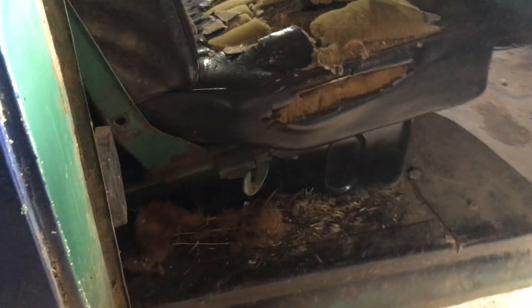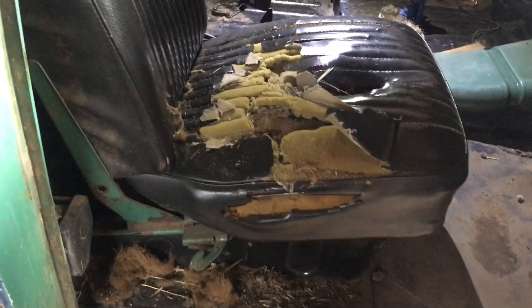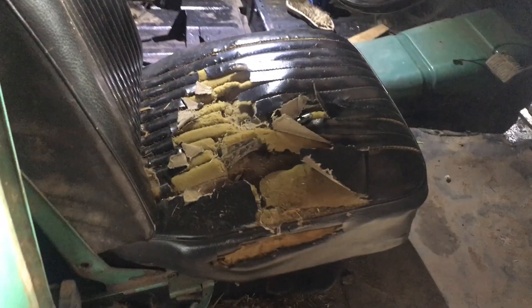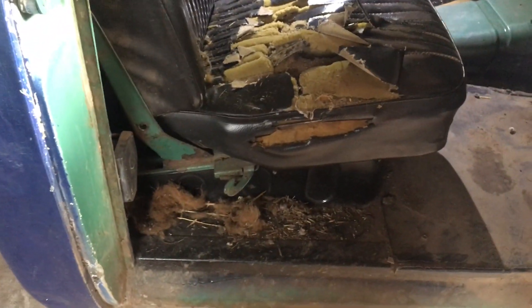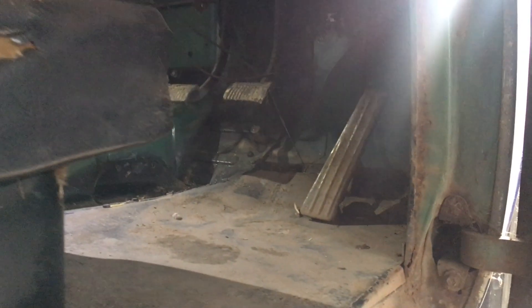That's quite a lot of crap that's just come out of there. That's not me blowing the seat apart with the compressed air — there's a rat hole down in there. A rat had made a nest in the bottom of the seat. I think we might be in need of a new seat. At least we got most of the crap out and we can start thinking about mounting our hot box.